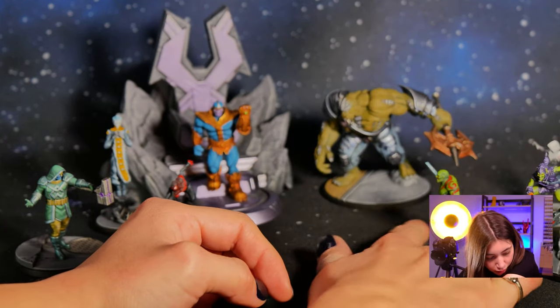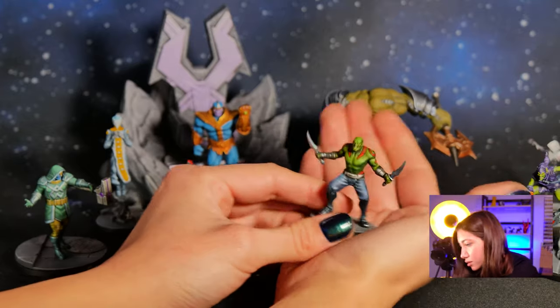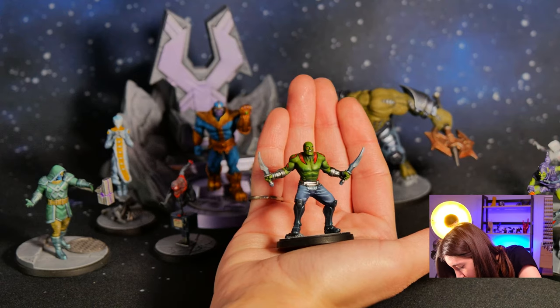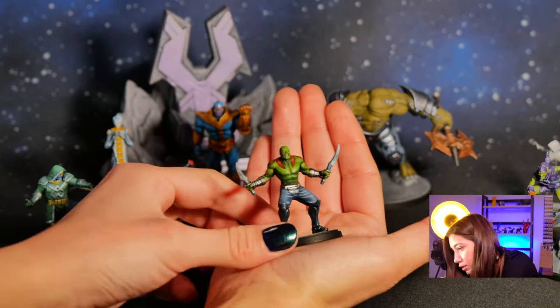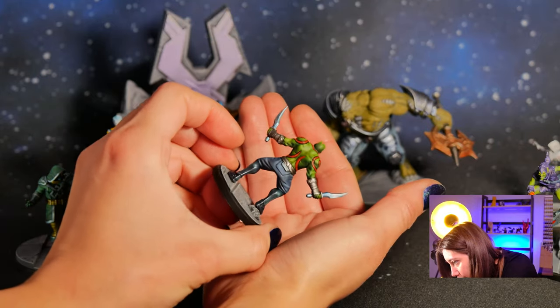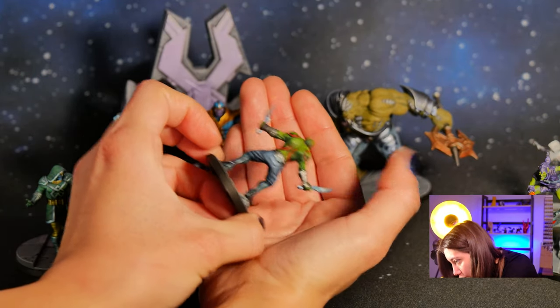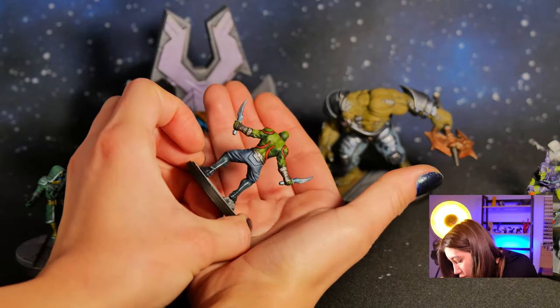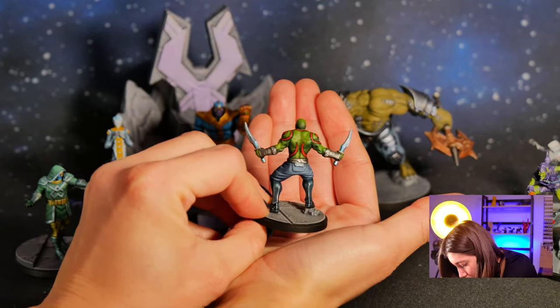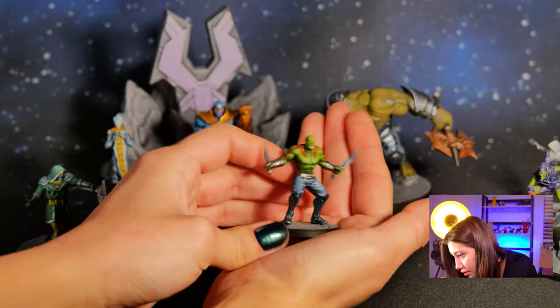And our Drax the Destroyer. I really like the skin shades on the green actually — going from really dark to really vivid green here.